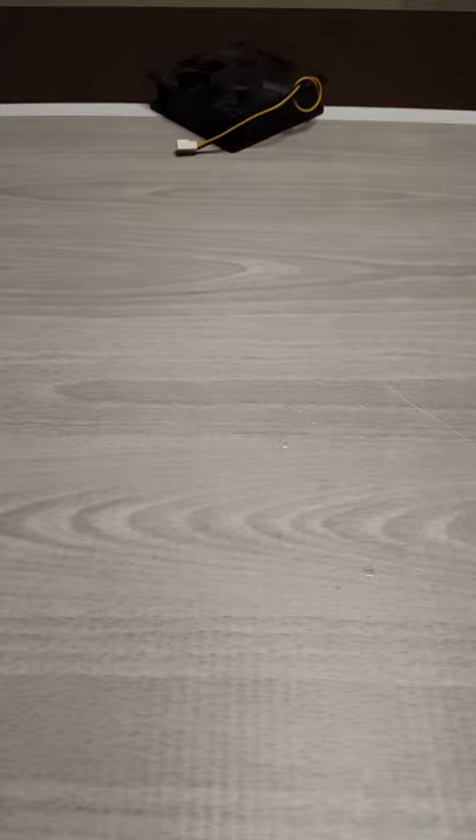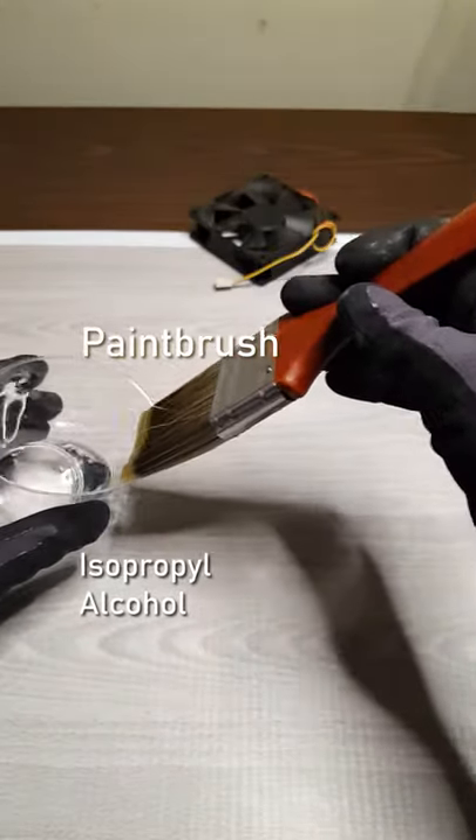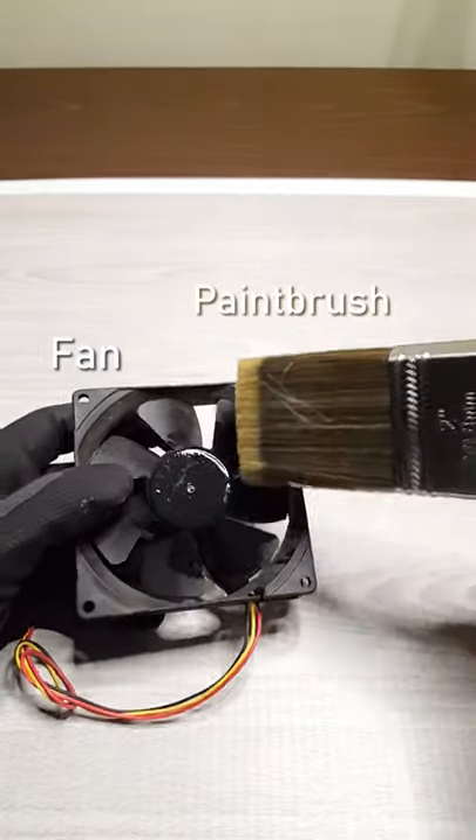Get a soft bristle paintbrush and some isopropyl alcohol. Dip the paintbrush in the alcohol, only getting a little on it. Then just start brushing down the entire fan.